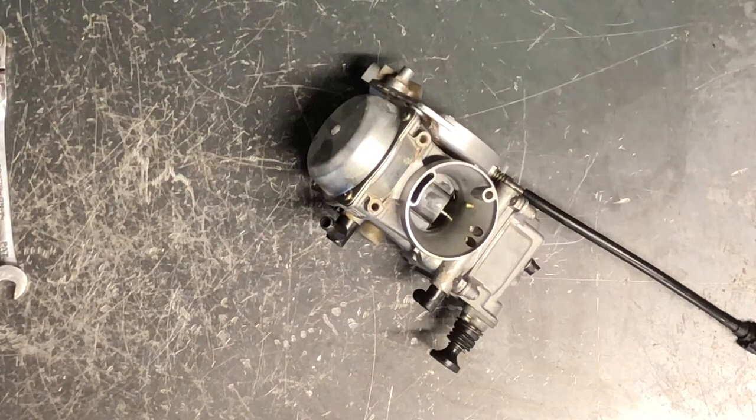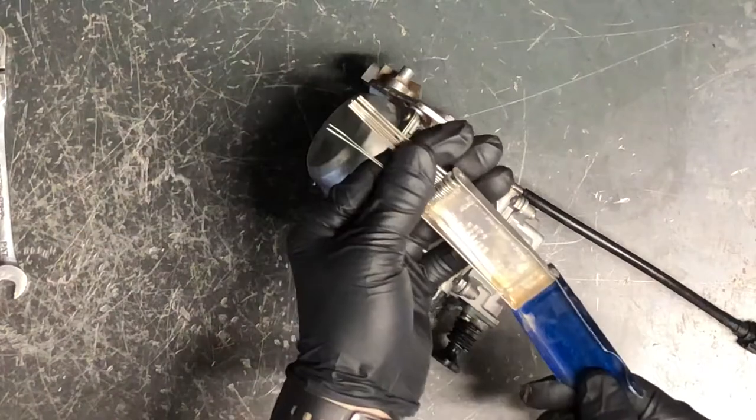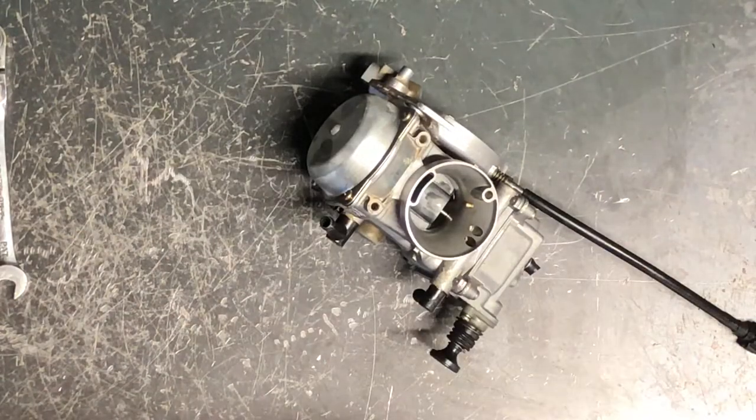Today we'll be tearing apart, cleaning, and rebuilding a carburetor on a Kawasaki Prairie 400. We're going to need a Phillips screwdriver, a small flathead screwdriver, and jet cleaning tools made by K&L or similar brands.